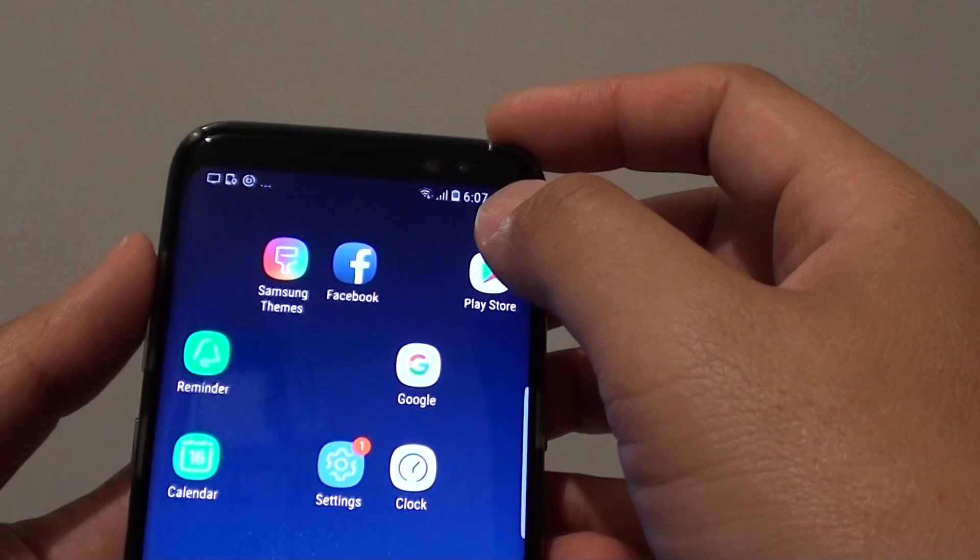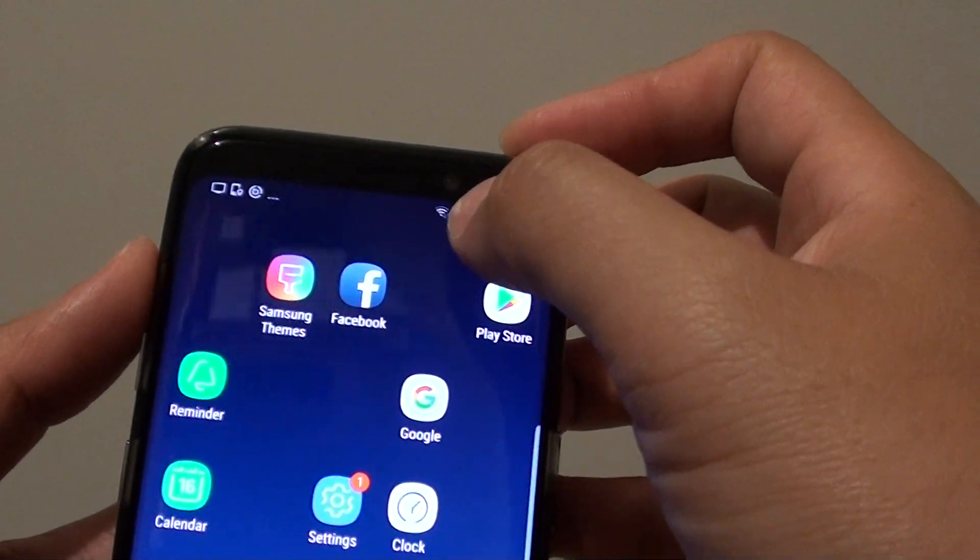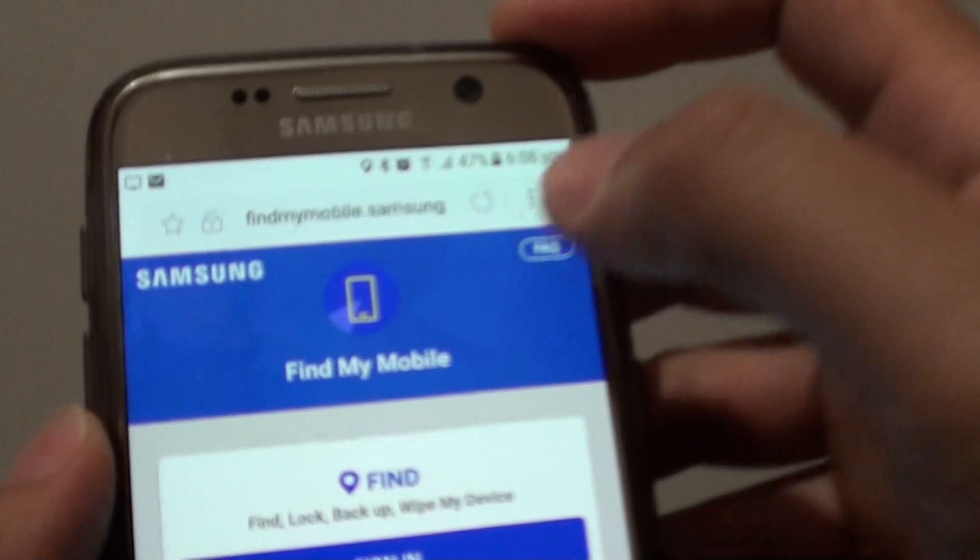You will also need to have the phone connected to Wi-Fi or using mobile data, so you need to have an internet connection. On an Android phone, or you can go to a computer and open up the browser.